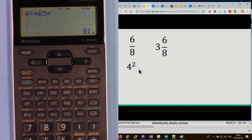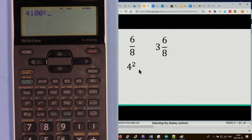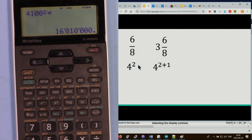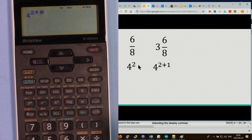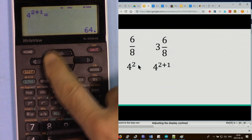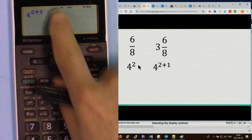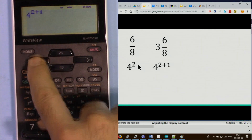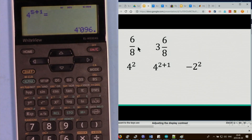To square a number, press 4 then the squared button and the equal sign. For a compound exponent like 4 to the power of 2 plus 1, use the y-to-the-x button — press 4, then the power key. The cursor moves to the exponent position so you can enter 2 plus 1 or any value. Press equal sign to evaluate, or move the cursor to change the exponent.